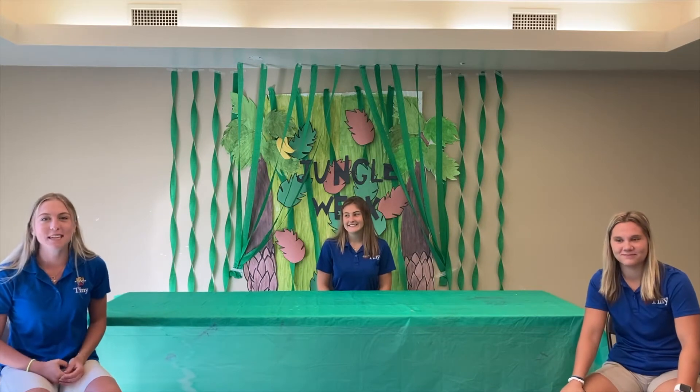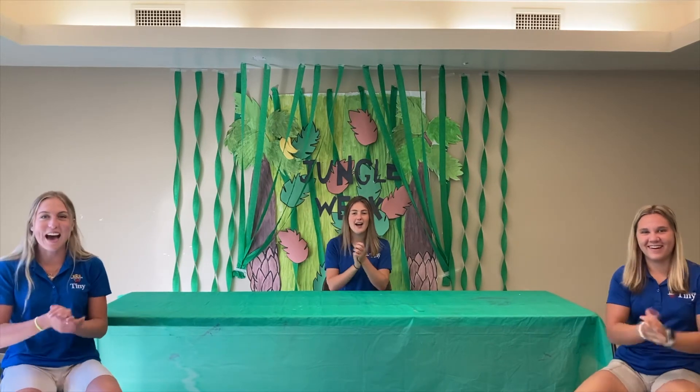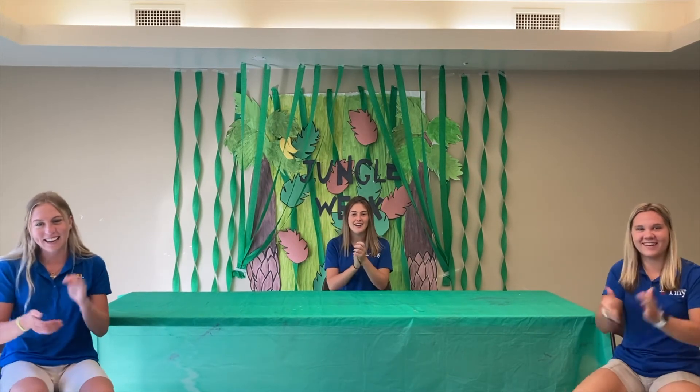The next part: when you hear the 'ooh-ah' you're going to stomp and clap on each syllable. So it goes like ooh-ah, ooh-ah, ooh-ah, ooh-ah.